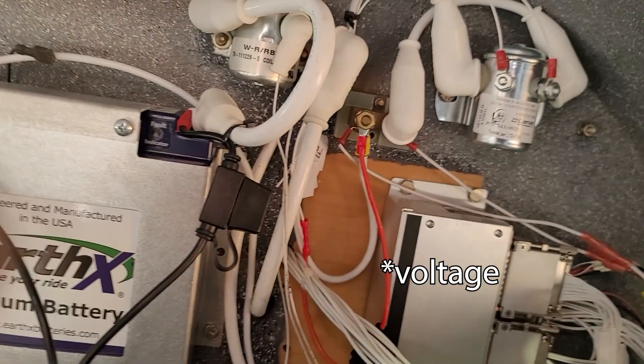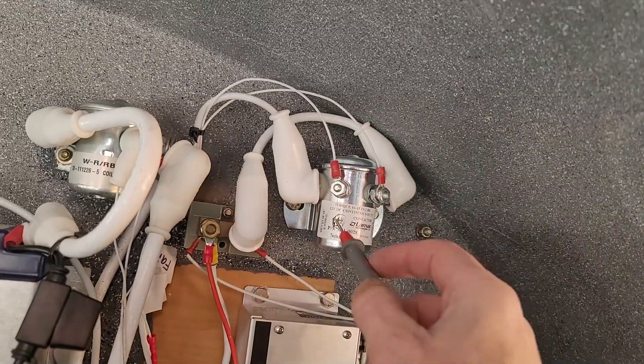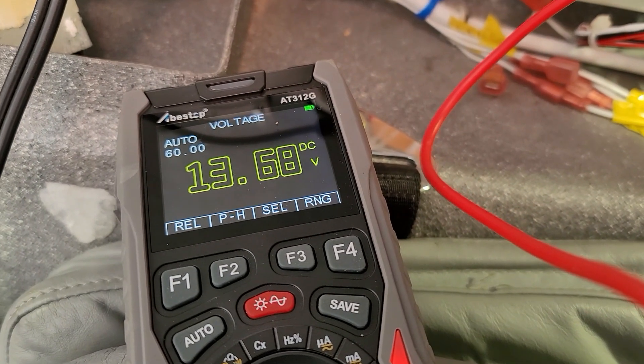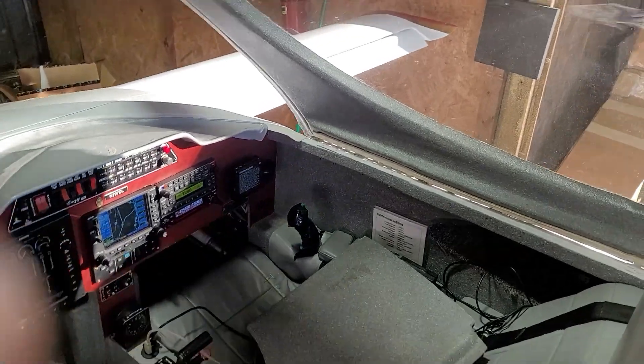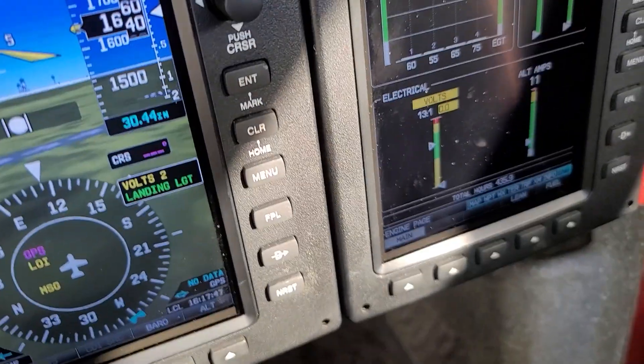We've also got a voltage drop between here and the alternator. The alternator comes in here and it's switched right there to disconnect the alternator if it ever had an overvoltage. I'm showing 13.7 right there, and on this side 13.54, so I'm losing 0.2 volts there. At the alternator itself I'm getting 13.77. But the Garmin is still showing only 13.1, which is nowhere near high enough.